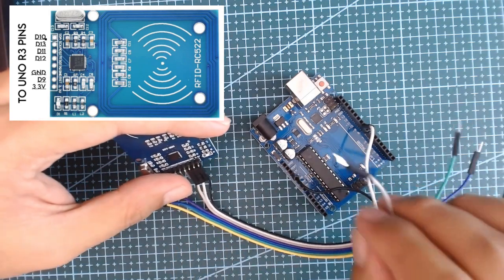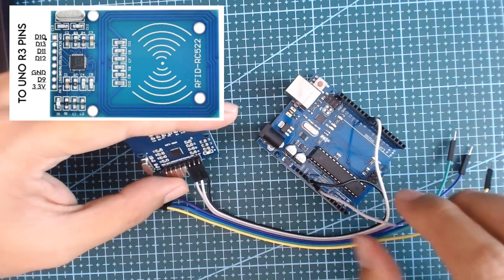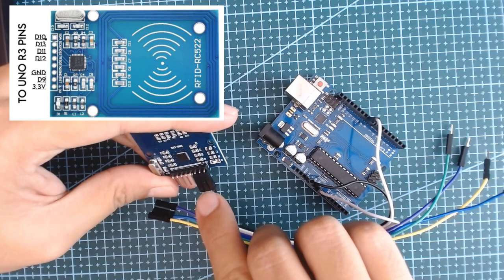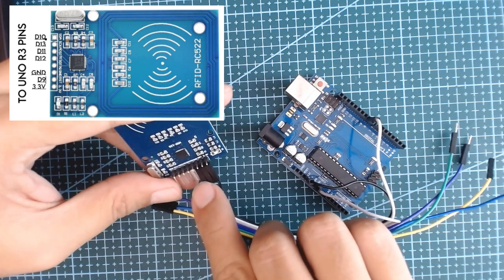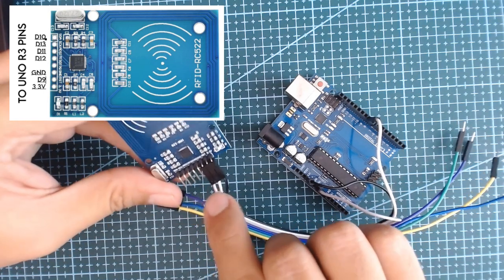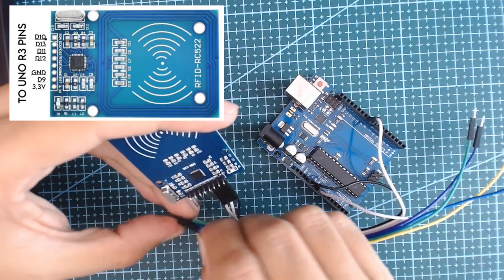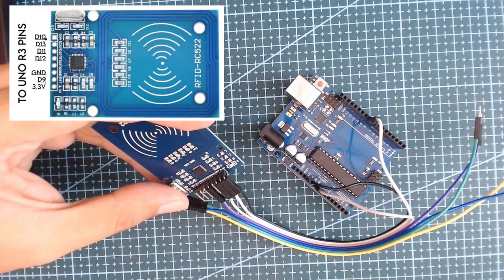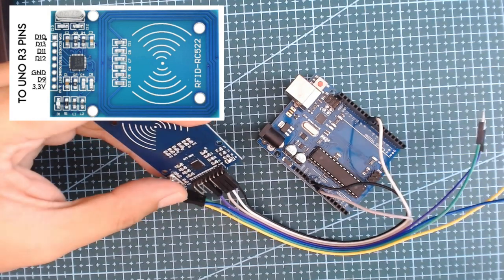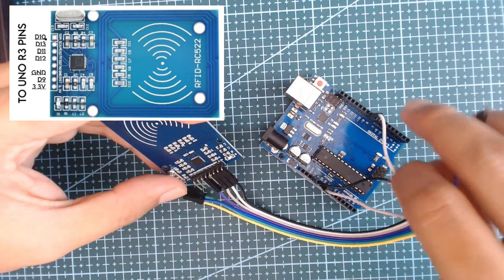For the ground pin, we will connect this to the ground of our UNO board. The IRQ pin we will be leaving blank. The next one is the MISO pin, which we will be connecting to pin D12 of our UNO board.